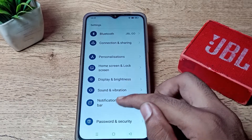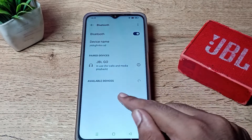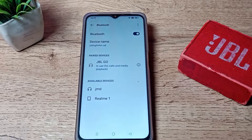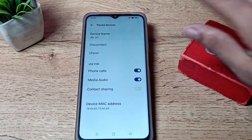Go to your Bluetooth settings. As you can see, we have paired a JBL voice speaker here. Now we want to unpair it. On the right side you can see an icon — tap on it, and you will see the device name settings.